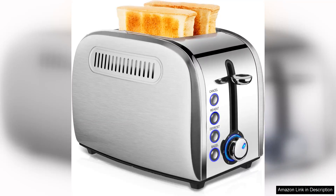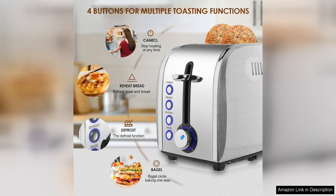The Jujo Retro Toast Toaster is a delightful blend of style and functionality, making it a standout addition to any kitchen. With its sleek stainless steel design and vintage aesthetic, this toaster not only performs well but also adds a touch of charm to your countertop.